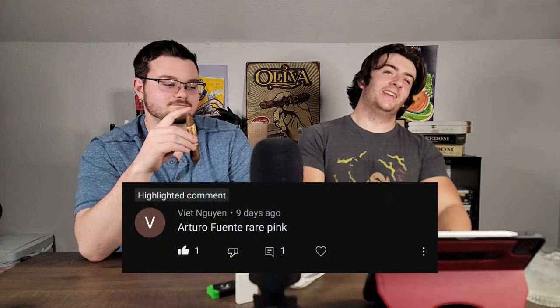Welcome to the MF Podcast, I'm Fergie and I am Mikey. Today we're doing a cigar review of Arturo Fuente's Rare Pink. This was actually suggested in the comment section of our last video — we always say if you want us to try a cigar just let us know. Someone who follows our Discord, his name is Memu or something like that, suggested the Arturo Fuente Rare Pink.